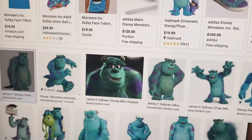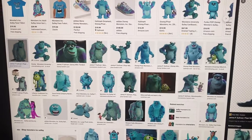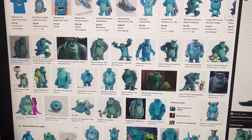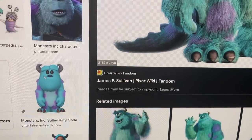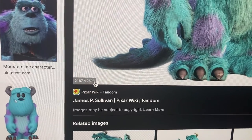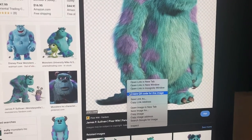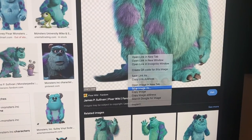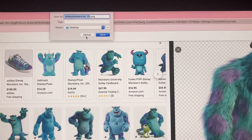We have all these options and thankfully the first picture of Sully has a very high resolution — and this is what you're looking for when you find a Google image to make a life-size cardboard cutout. Once you find it, you save it to your desktop and then open Excel.